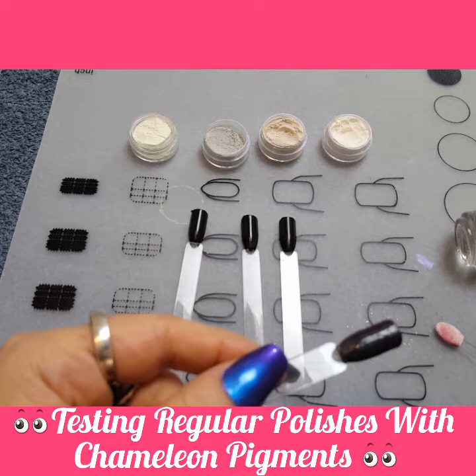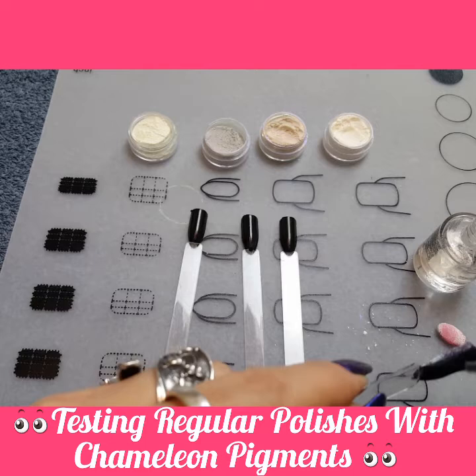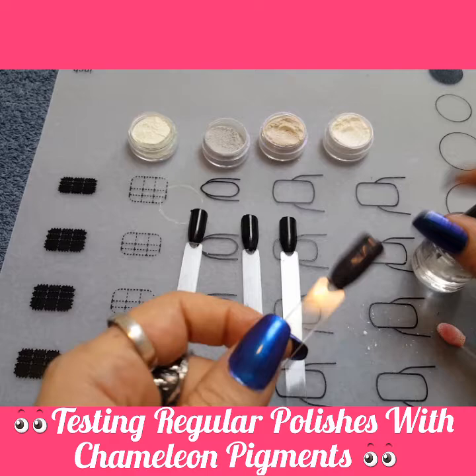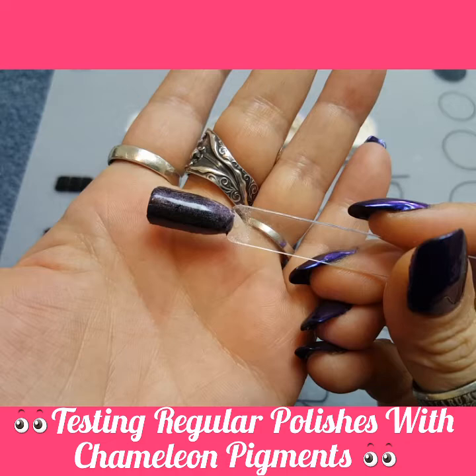Sometimes this stuff dries really fast and it leaves marks in the polish. This is what it looks like, and it looks kind of dark — not really what it looks like on gel polish. So we'll let that dry and we'll check out the next one.